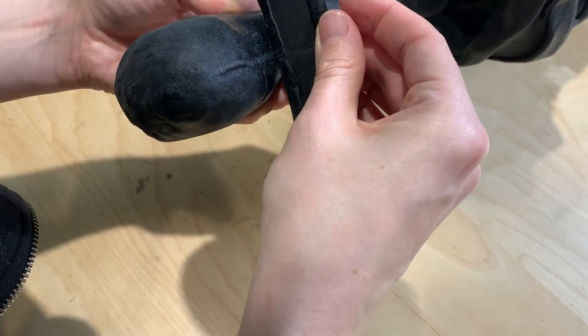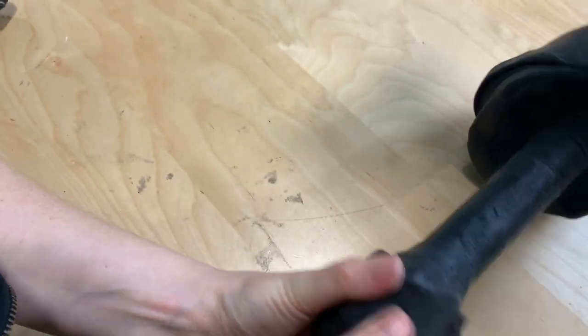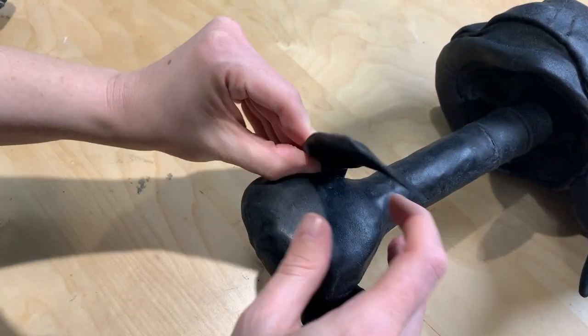The finishing touch of the pommel was adding another strip of 2mm EVA foam covered in Worbla, mimicking the strip of bronze in the design.